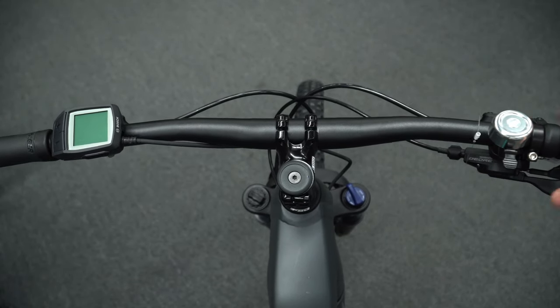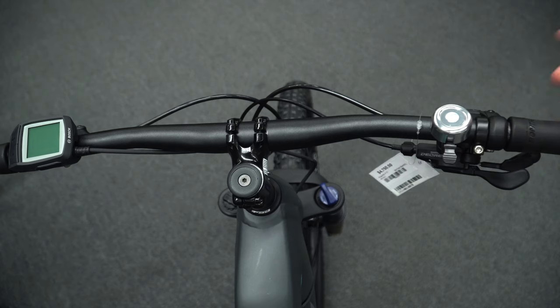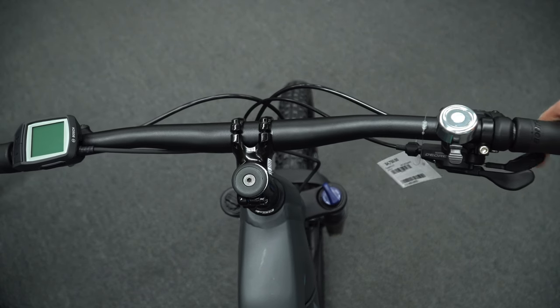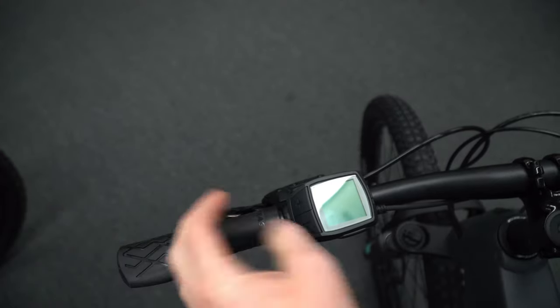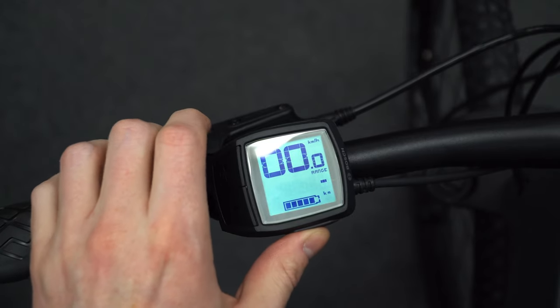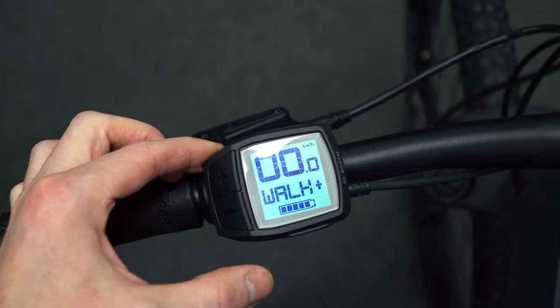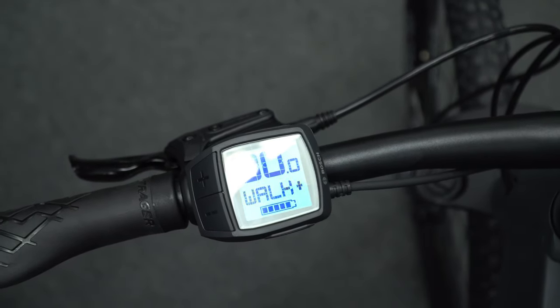Here's the overall handlebar layout. There's a bell on the left side. Shifting is on the right — all Deore, so you push or pull with your thumb, or use your index finger to go up. The brakes feel nice and have a minor reach adjustment via an allen key, so it's all customizable. On the top of the control unit, everything is within easy reach. There's a power button to turn it on, and on the lower half there's a walk button — press it in any electric mode and it activates walk-plus, which will gently move the bike forward.